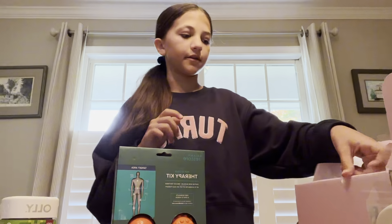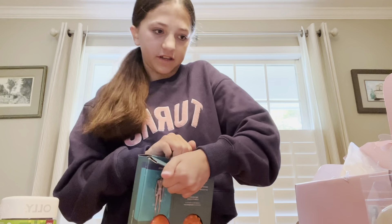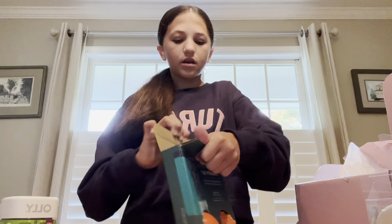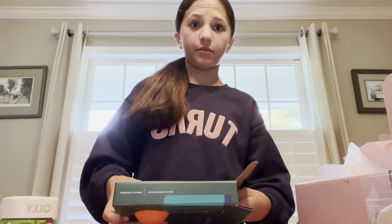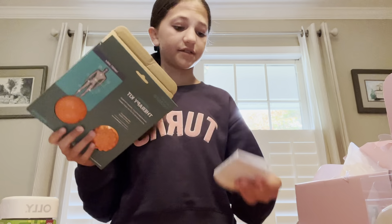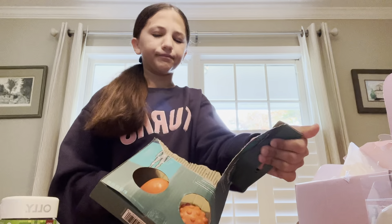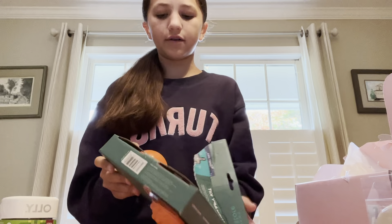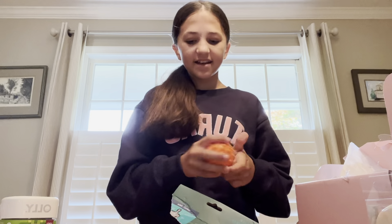It's so quiet in here because I don't have my dog. We're getting her back today because we just got back from Turks and Caicos, and she couldn't stay home for a week, so she went to — what's it called — a kennel, like a doggy daycare place.